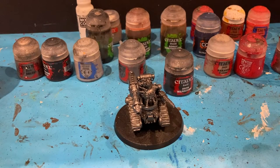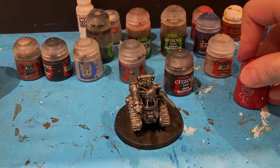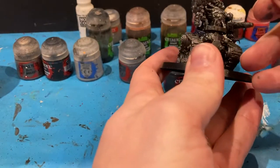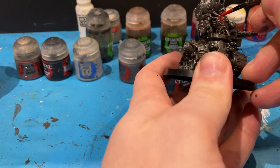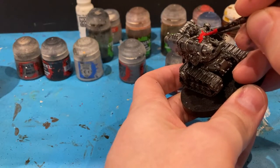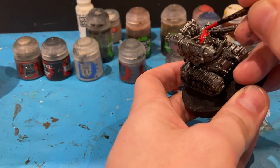The next thing I'd like to do is put on some Mephiston Red, picking up all the red areas first. The great thing about Games Workshop figures, or any figures really, is you can paint them however you like. I'm going to follow the box art loosely.